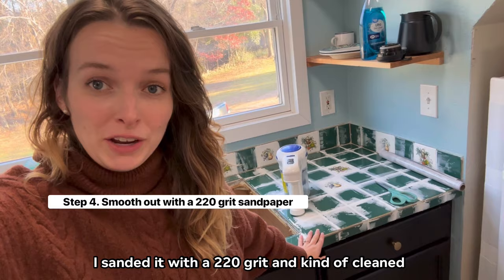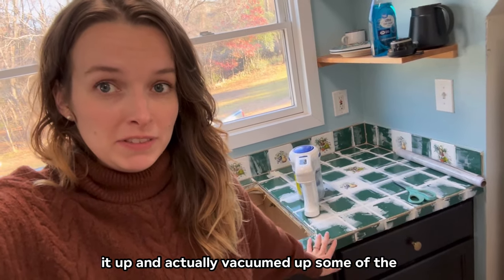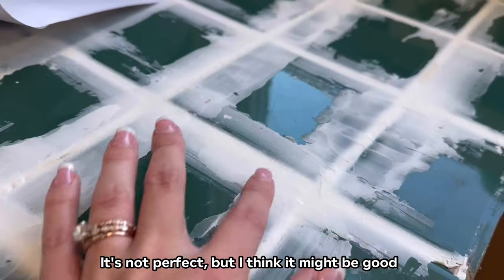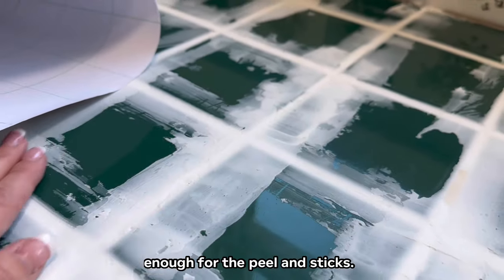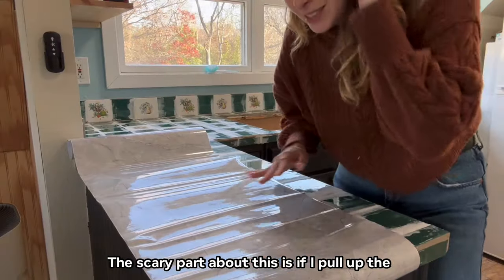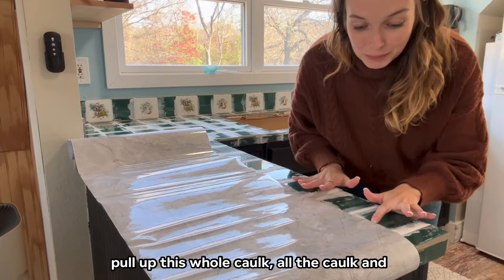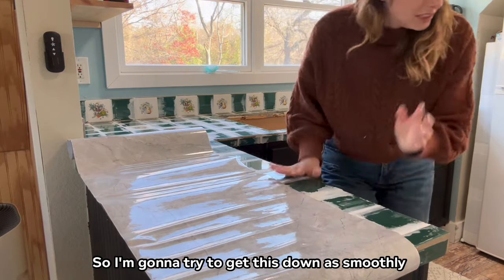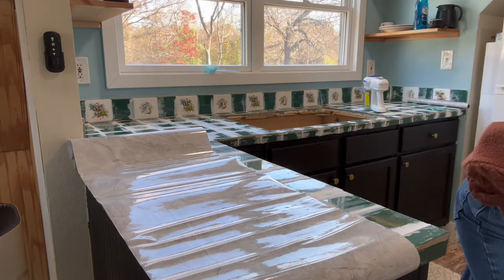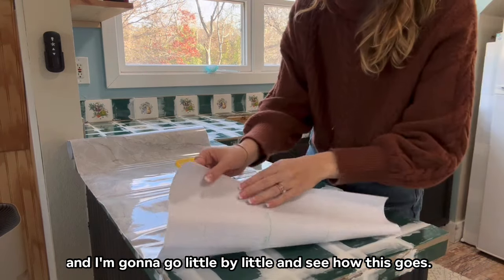I sanded it with a 220 grit, cleaned it up, and vacuumed up the leftover gunk. It's not perfect but I think it might be good enough for the peel-and-stick. The scary part is if I pull up the peel-and-stick wallpaper to reposition it, it might pull up the whole caulk layer — which would be a huge disaster. So I'm going to try to get this down as smoothly as possible, going little by little.